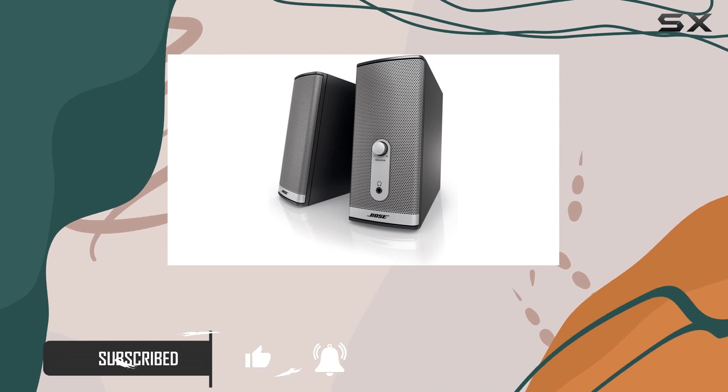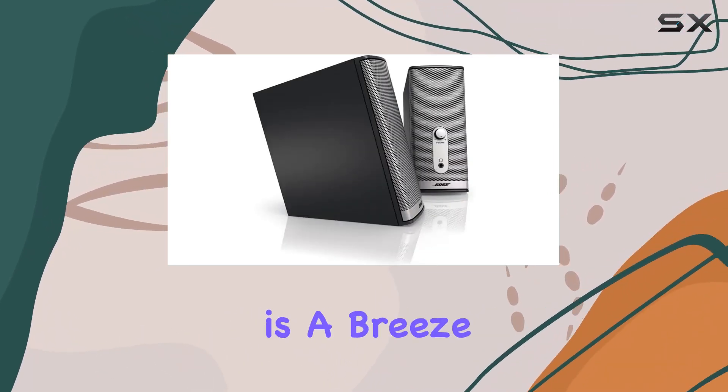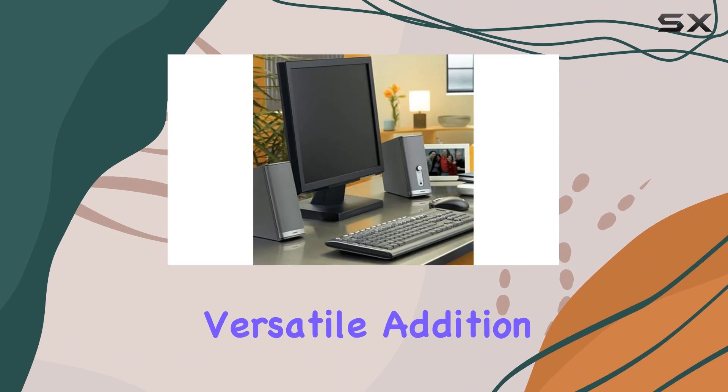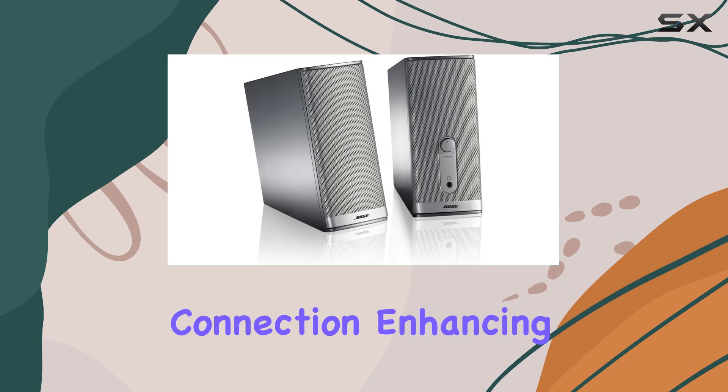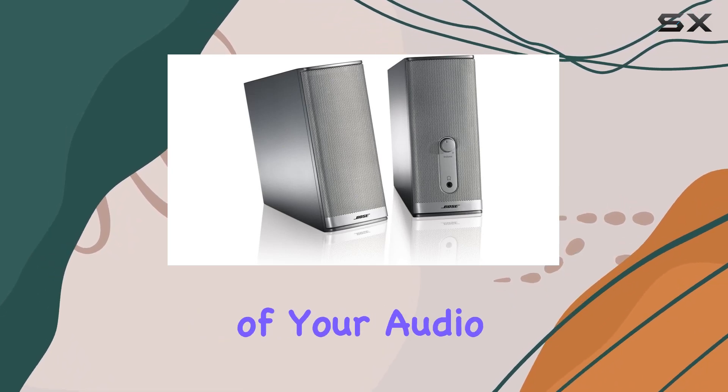With dual inputs, connecting to your computer and additional audio sources is a breeze, making it a versatile addition to your entertainment hub. The wired connectivity ensures a stable and reliable connection, enhancing the clarity and realism of your audio.